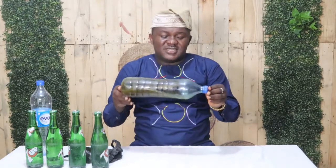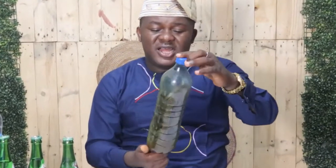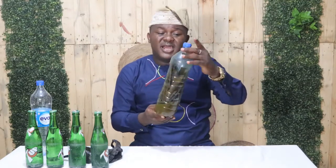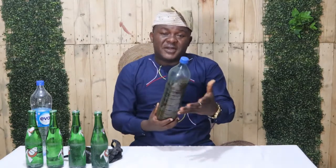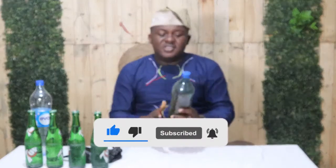It may interest you to know that I have this particular natural herb in my house, and I've been using it for over 4 months now, and it's been working tremendously. This solution you see here is the 7-up itself, and this particular solution has stayed more than 2 months in my house. Whenever I finish the content, I just pour in another 7-up, then leave it for 2 to 4 days to ferment so I can get a better solution out of it.